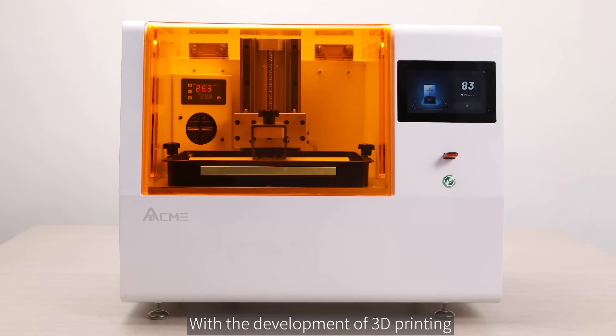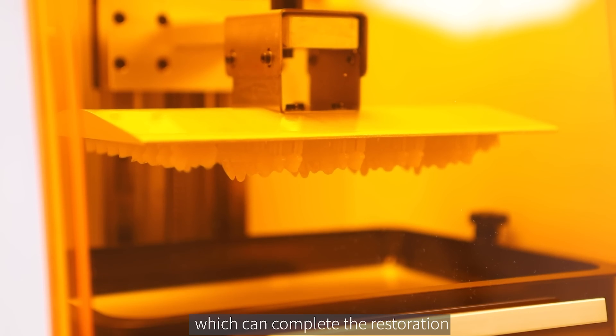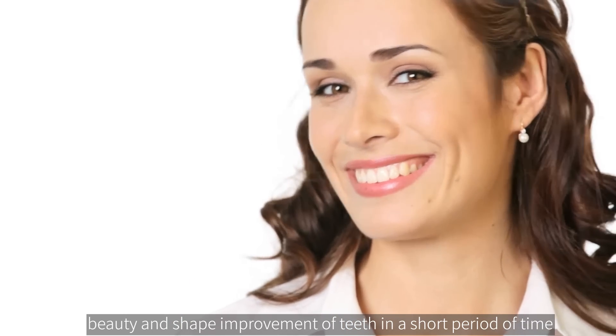With the development of 3D printing, 3D printing temporary crowns have become a common technique for dentists, which can complete the restoration, beauty, and shape improvement of teeth in a short period of time.